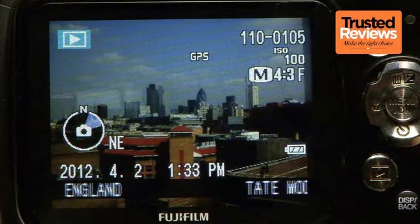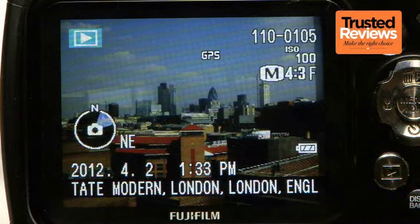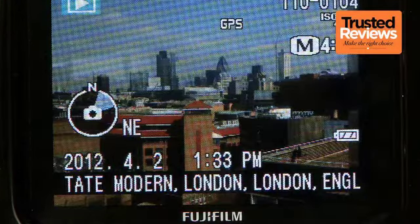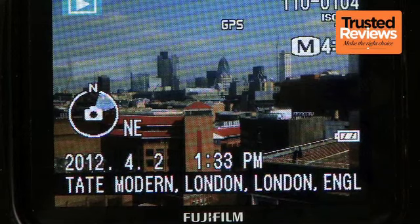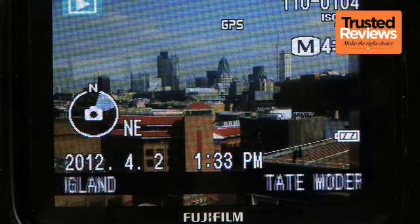GPS has been given some added functionality over previous models in the XP series, and now includes a built-in digital compass that's able to record which way you're facing when you took your shots. The camera can display recorded GPS data as both traditional longitude and latitude coordinates and, when used in popular destinations where relevant data is available, also as named landmarks or geographical locales.